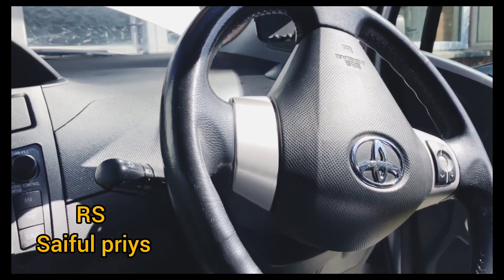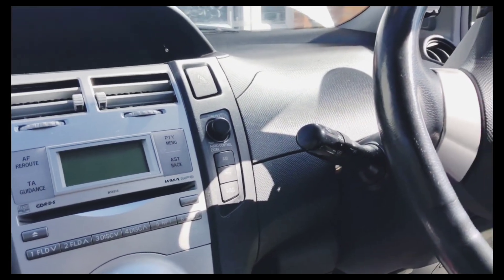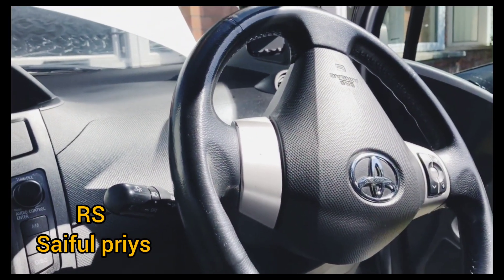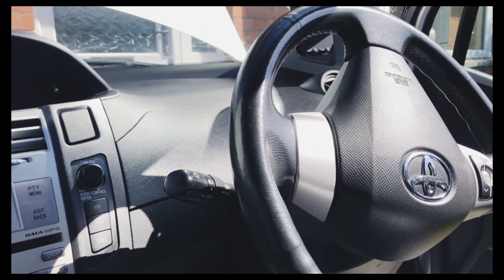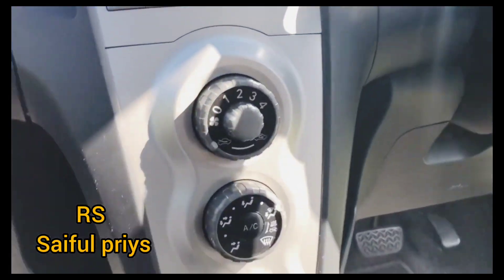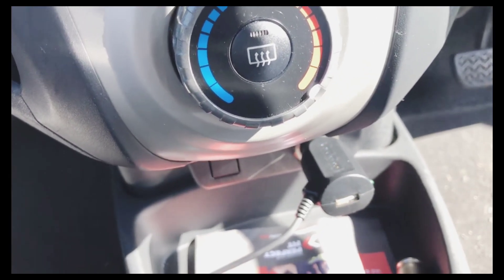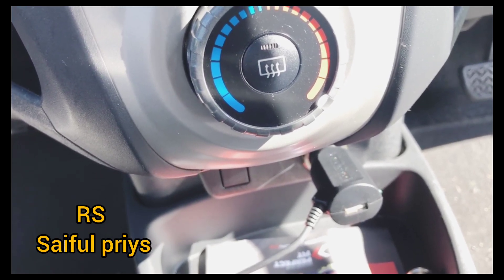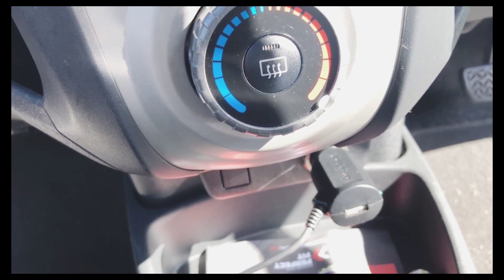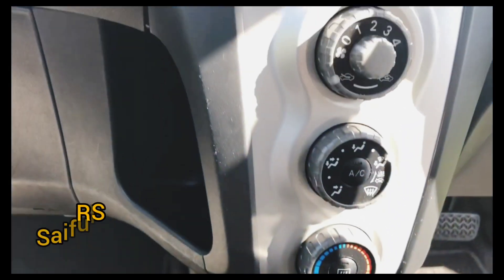Good morning, good afternoon, or good evening. I'm making this video for the Toyota Yaris 2007 — that's my car. My wife actually drives this car and her cigarette lighter wasn't working, so she cannot charge her phone or use any camera or anything. I was trying to find online where the fuse box is located. There's so much information but no specific information about the cigarette lighter fuse. Finally I found it, and I just want to show you guys in case it helps someone.